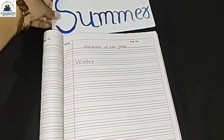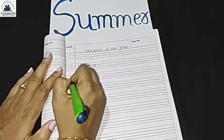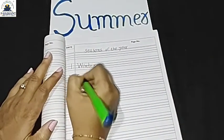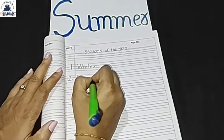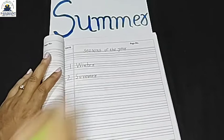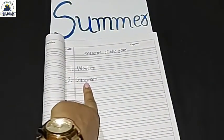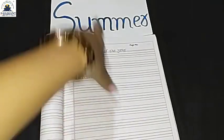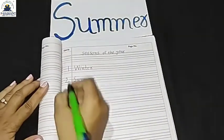Okay friends, second season. I will say friends — second: summer season. Lakhon — write 'summer' in your notebook. Look your friends — summer season. Write summer.